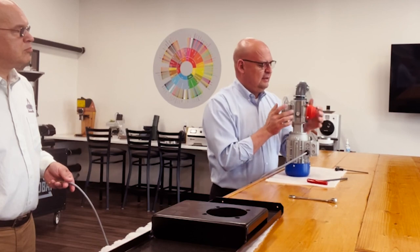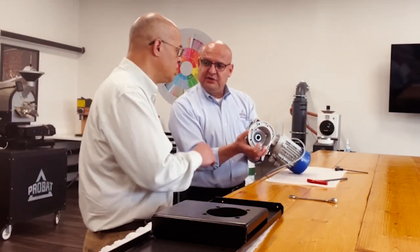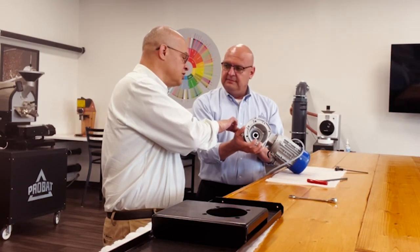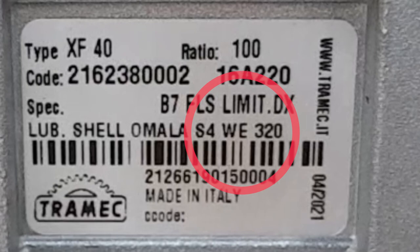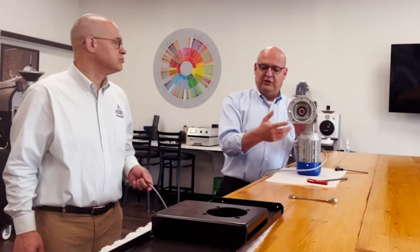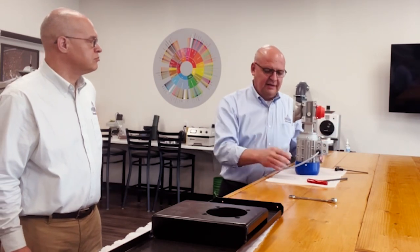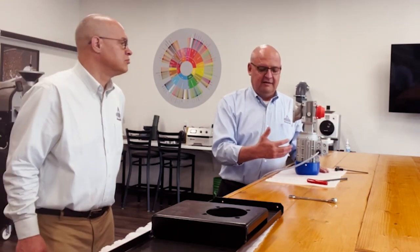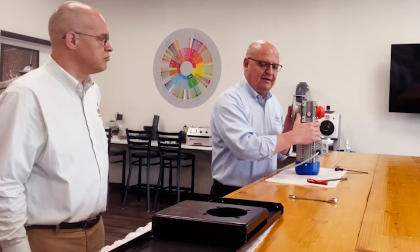And to put the oil back — Ken, can you help me here? What does it say? What kind of oil should they use? The oil is listed on the nameplate — it says S4WE320. If you're going to use a synthetic oil, make sure it's high-temp gear oil, and empty everything in here before you fill it back up.